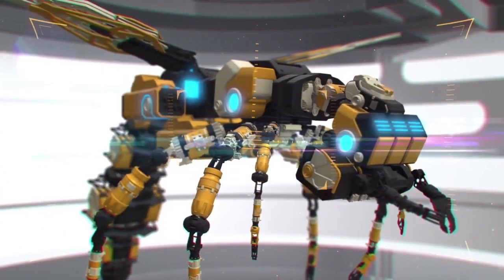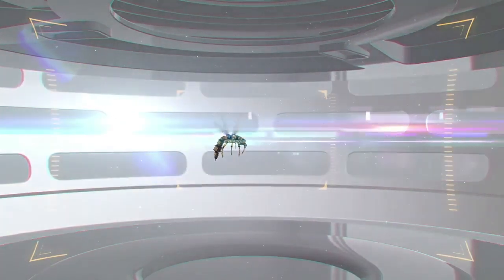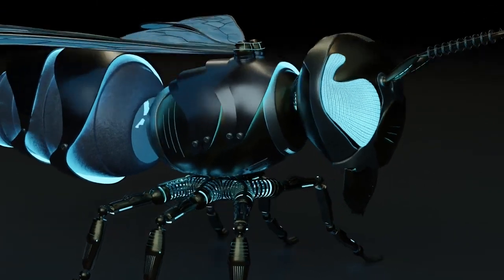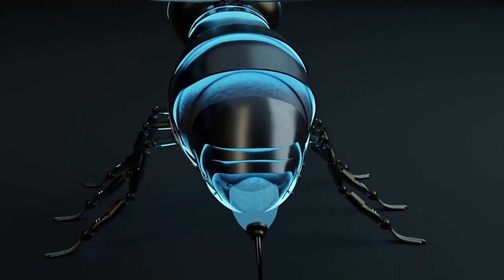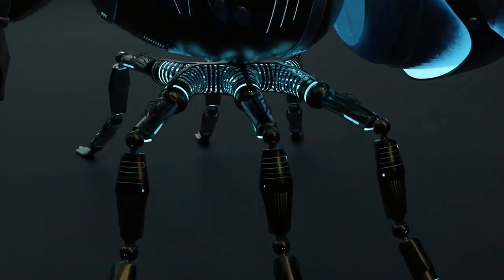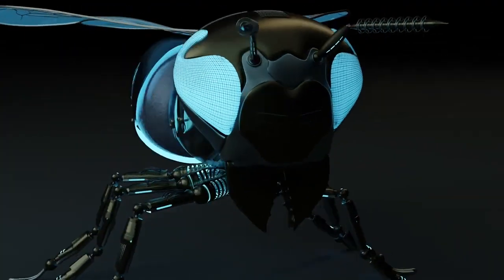Additional modifications allow some models of robo-bees to transition from swimming underwater to flying, as well as perching on surfaces using static electricity. The masterminding of the robo-bees was motivated by the idea to develop autonomous micro aerial vehicles capable of self-contained, self-directed flight, and of achieving coordinated behavior in large groups.